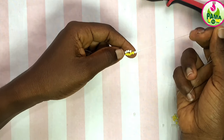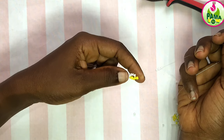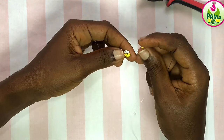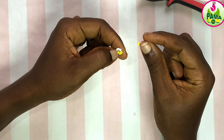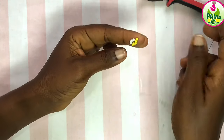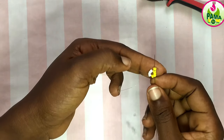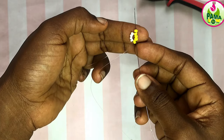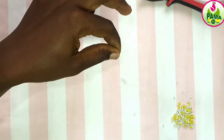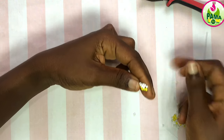Now I'm going to pass my thread — my needle — back through the first three yellow seed beads plus the one I just picked, making it four. So I'm passing my needle through the topmost four seed beads, just like so. Basically we are just going to repeat the same process until we get to the length we want.